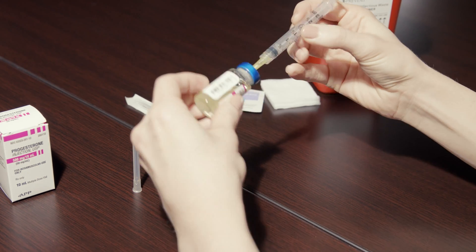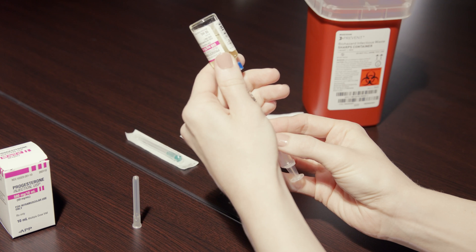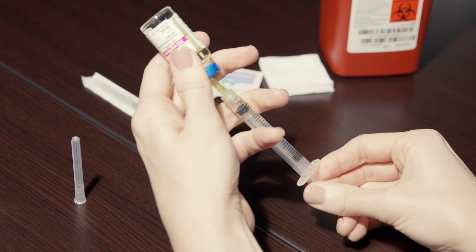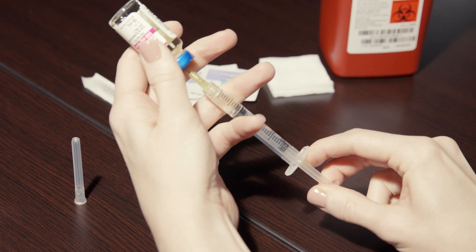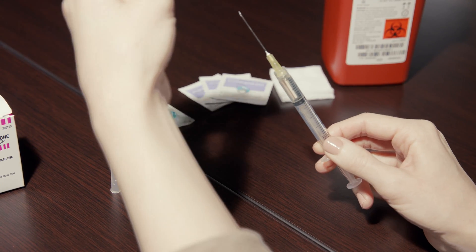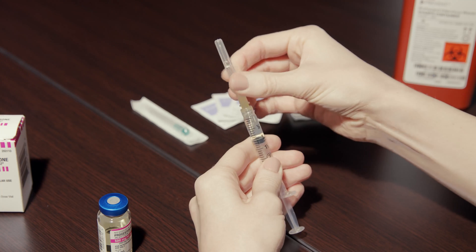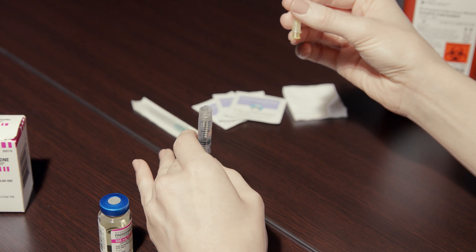Invert the syringe so that the vial is upside down but still attached to the syringe. Pull the plunger until the correct dosage of medicine enters the syringe. Take the needle out of the vial and replace the cap. Screw off the needle and place it in the designated sharps container.